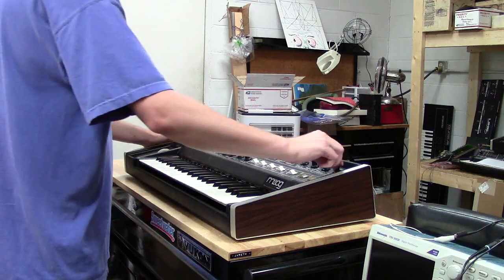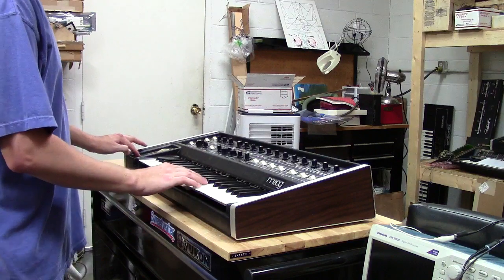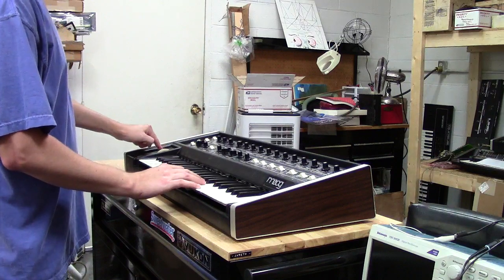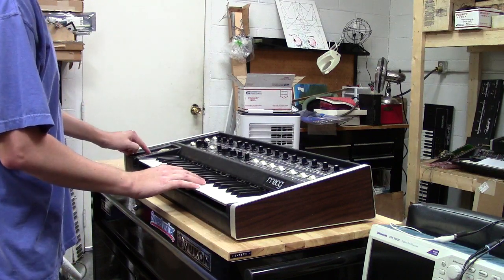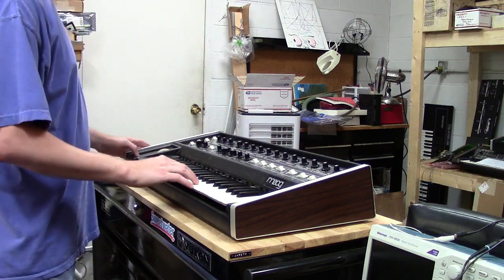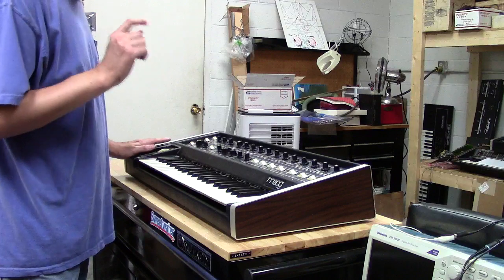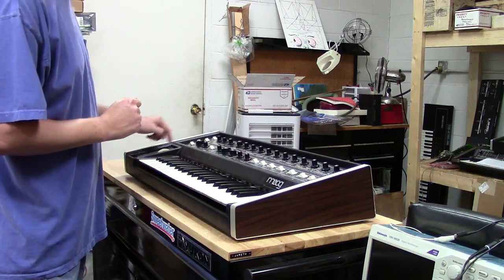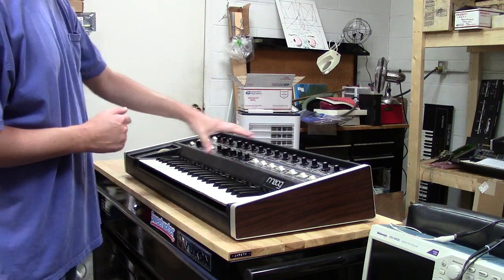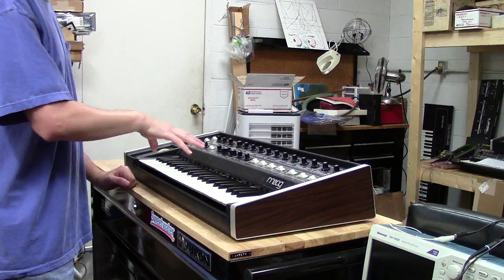You've also got your ribbon here — I'll show you that the ribbon controller is working properly. You can also assign that to just oscillator A only, which is a really cool function. And then of course you can turn the ribbon off altogether. What you can actually do is turn the ribbon off internally and assign the ribbon externally, so if you don't want the ribbon control in this sense, you can have the ribbon control on an external synthesizer — which is a really cool approach to this interface.